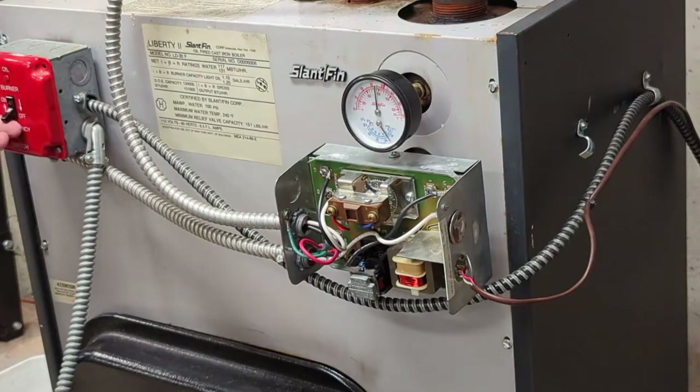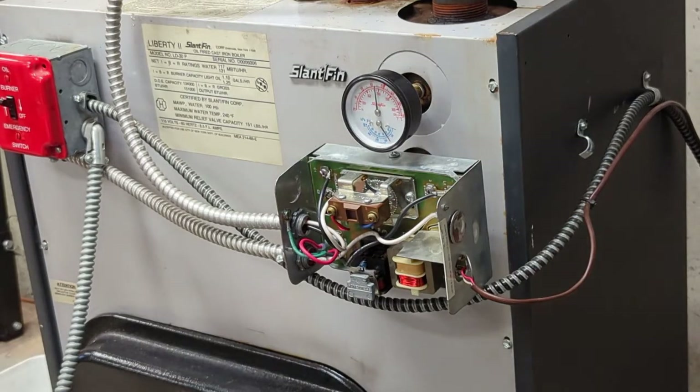It should be working — I'm going to turn the boiler on and let's see what happens. There you go, as good as new! So if you've got a similar looking aquastat with that relay on it, just check those contacts under the relay — they might need some solder. Thanks for watching.